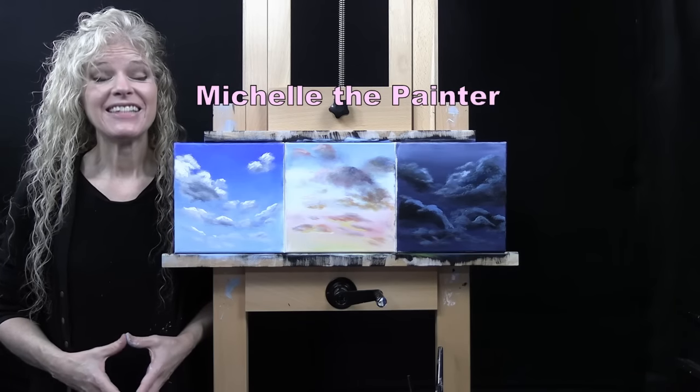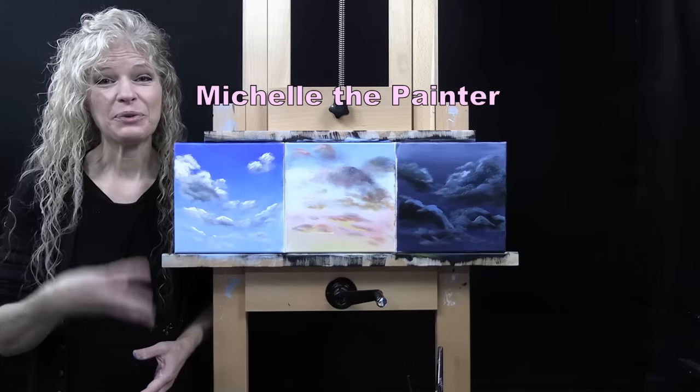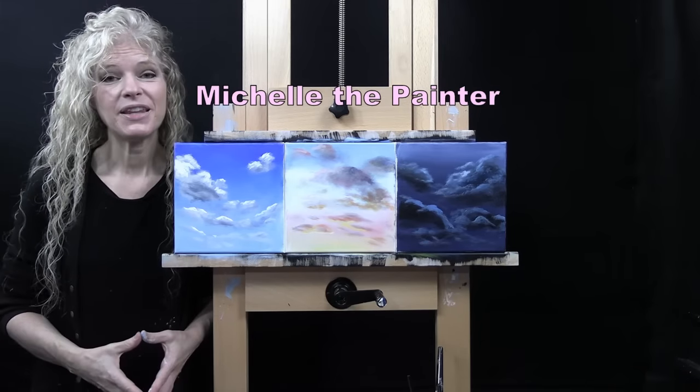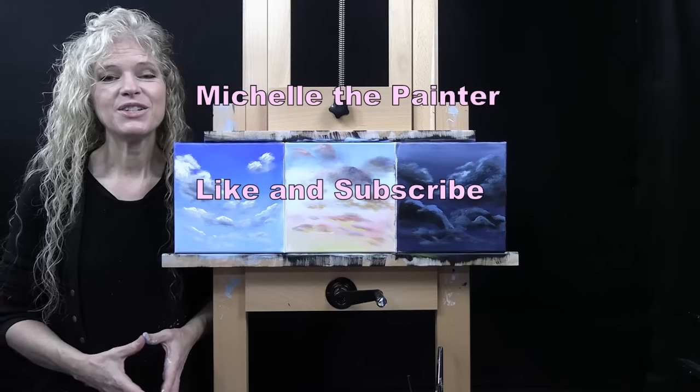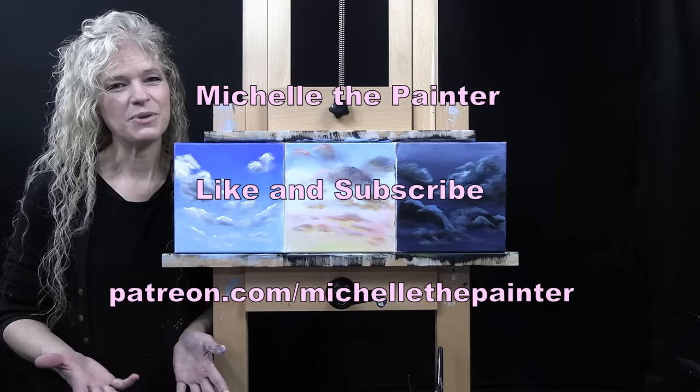Hi there, I'm Michelle the Painter. Today, I'm going to be teaching you how to paint clouds three different ways. If you enjoy this process, I do hope that you like and subscribe to my channel and check out my Patreon page where you'll find additional painting perks. I hope you enjoy.